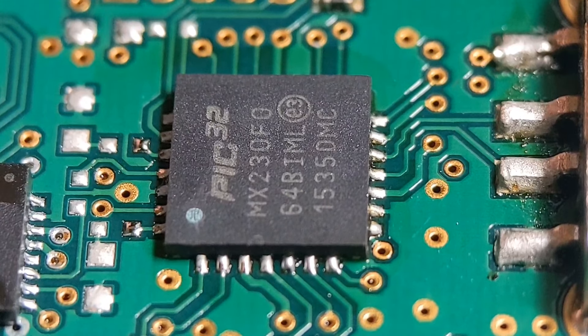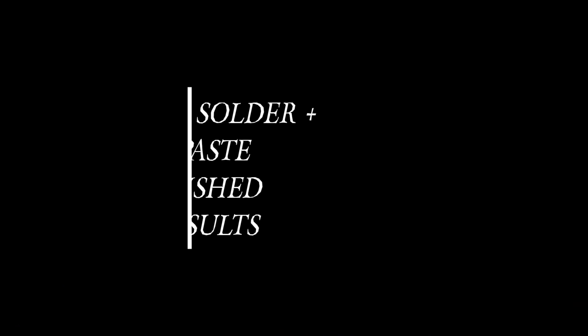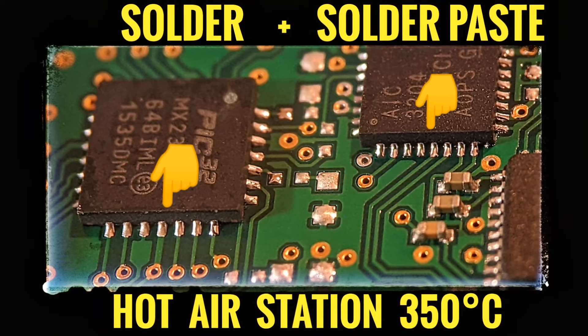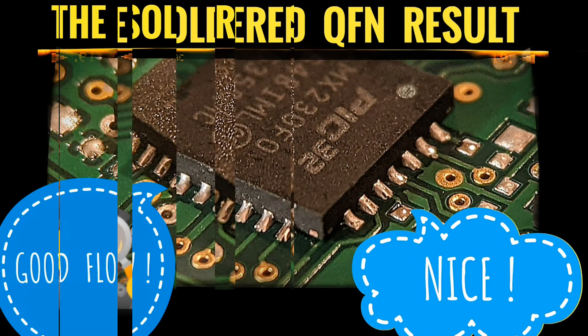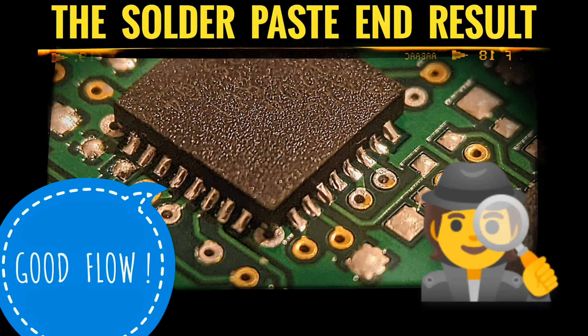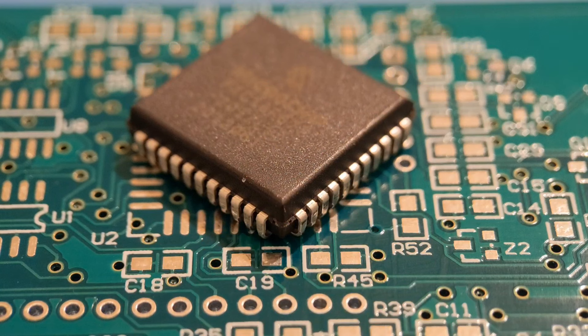I'll put a few photos up of these two and then move on to the last device — the J-lead PLCC.